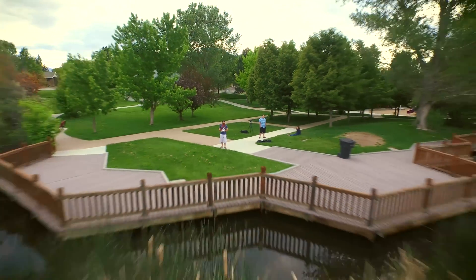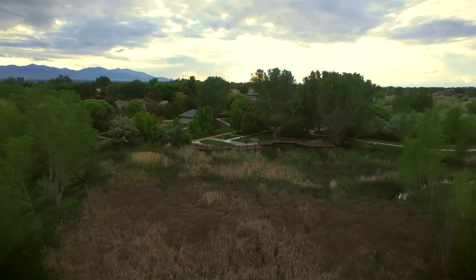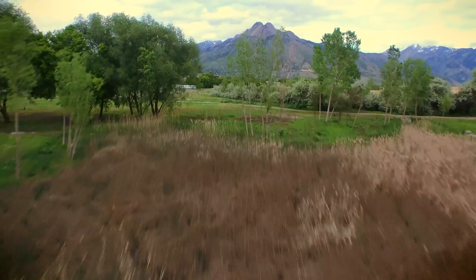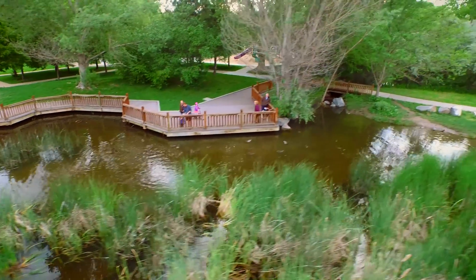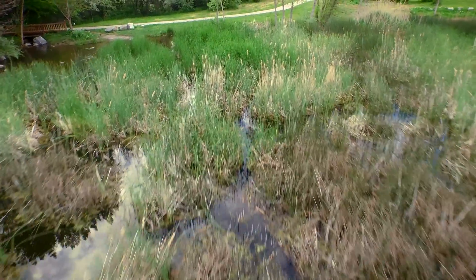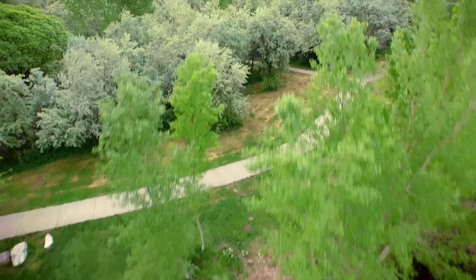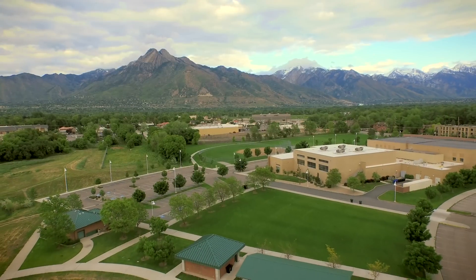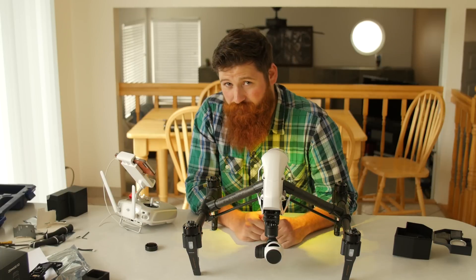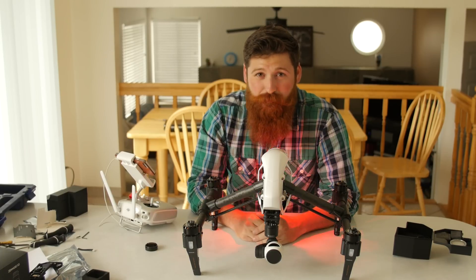That is how you install those parts — the basic parts that I bet a lot of people have broken. The takeaway from this: don't fly too close to things, don't crash this thing, but if you do, those are probably going to be the common parts that you bust. Go to Drones Made Easy — they're not sponsoring me or anything, I just found them online and they were the people that have the parts. Their customer service was just awesome — they got me the part as soon as possible and went the extra mile. Hopefully this video was useful. I respond to every comment, so if you leave a comment below you're going to get a response from me.